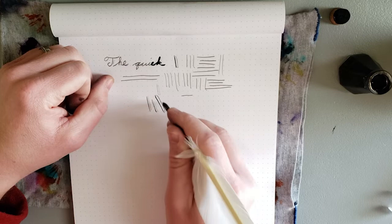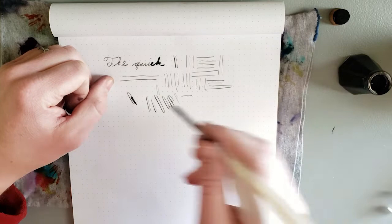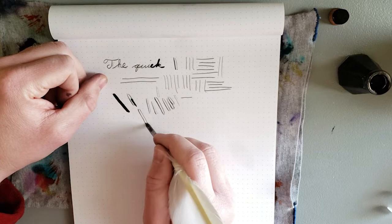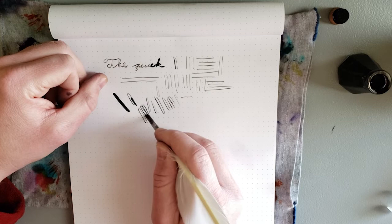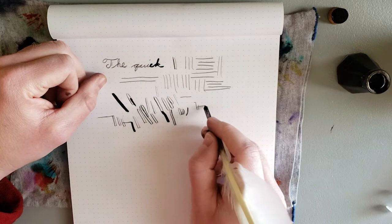So it does flex, but I don't get enough ink flow to really take up the space there. Well, I did that time. Maybe I just need to go slower? Maybe that's the problem. So how slowly does that go? I have no idea.